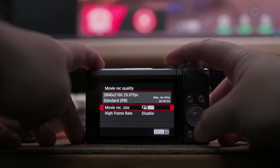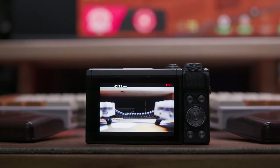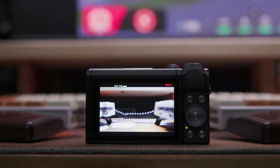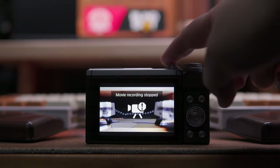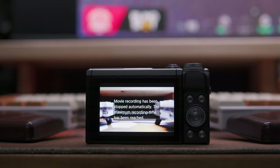The maximum recording time at 4K resolution is up to 10 minutes, so if you're going to record longer videos — say a podcast or an on-cam recording like this — then you might have to stop and start recording again every 10 minutes. But if you're only shooting shorter clips like vlogs, unboxings, and B-rolls, then 10 minutes should be sufficient enough.